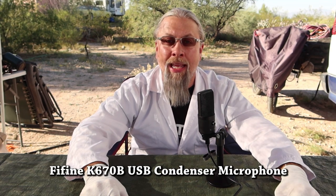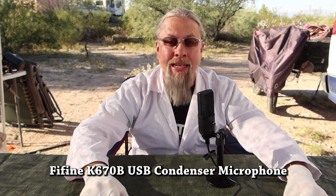Greetings! I'm Professor Hobo, and welcome to another Hobo Technos product review. Today we have something a little bit different — the Fifine Model K670B USB-powered condenser microphone.